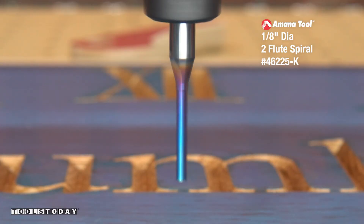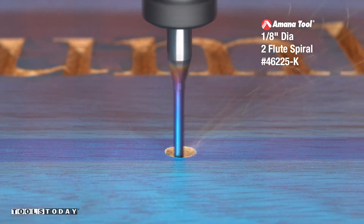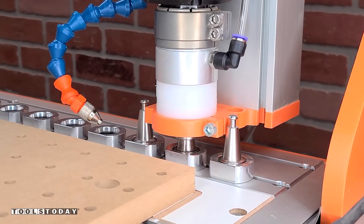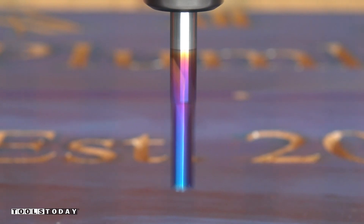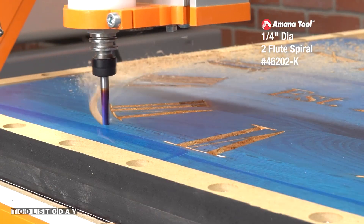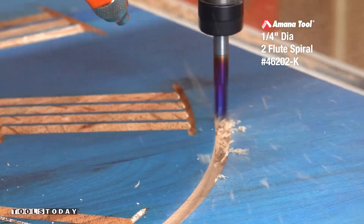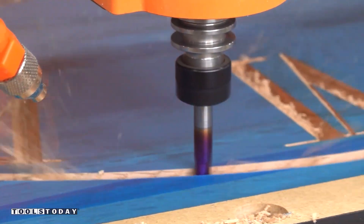Dropping off that v-bit and picking up the 46225-K 1 1/8 inch down cut bit. It's really important with Auramask to always use down cut bits, as an up cut bit will tear up the masking, and when you're using v-bits to make sure that you're using something really sharp. With that center hole for the clock mechanism done, we can go ahead and cut the outside profile using the 46202-K. Again, this is a down cut bit — it does a really nice job leaving clean cuts through that masking, which is exactly what we want to see.